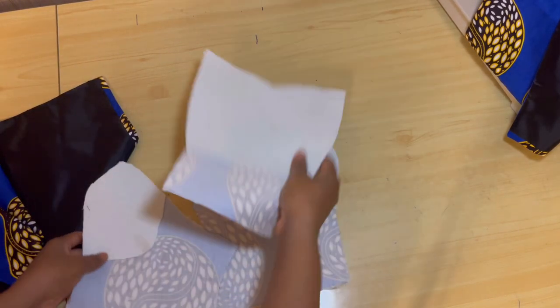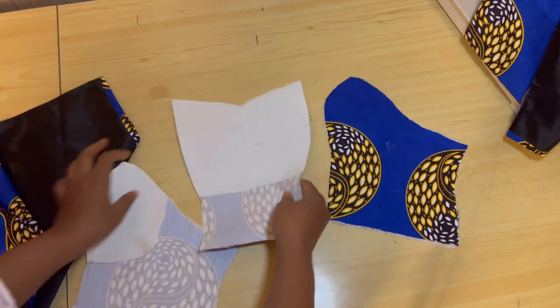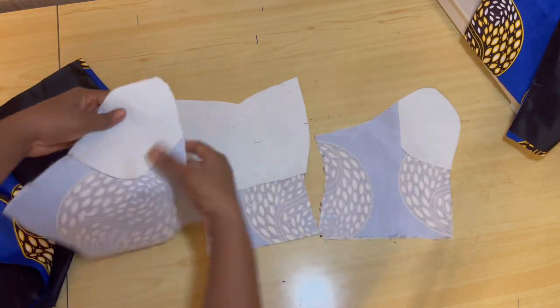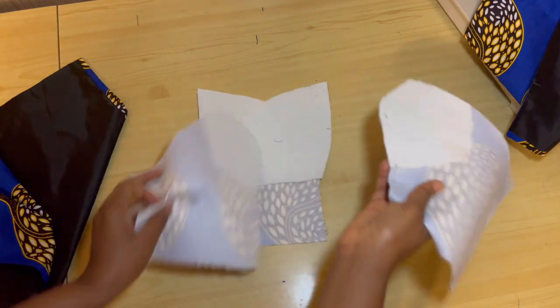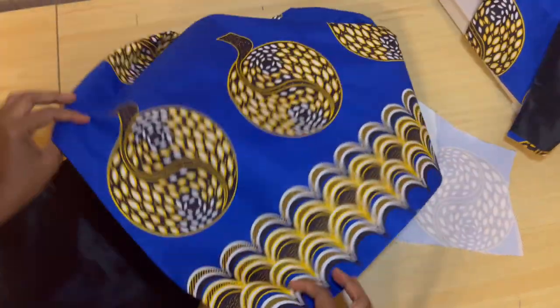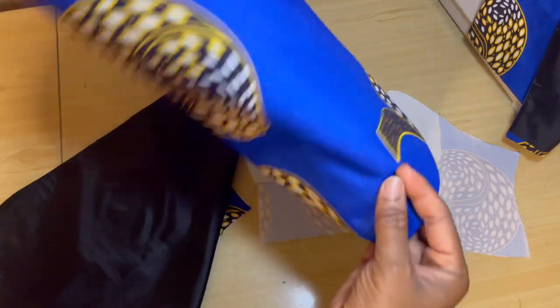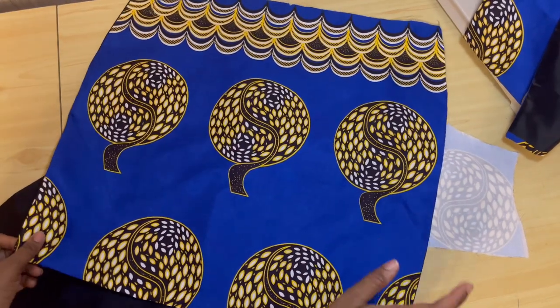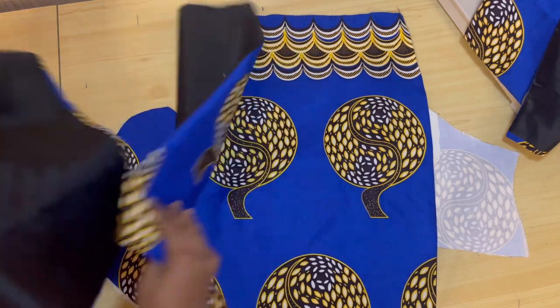I've gone ahead to cut out the upper body, which is the strapless bustier, and I've also padded it. If you're here to see how to draft your strapless bustier and how to pad it, check the description box for the link. And if you're here to see how to draft your basic skirt pattern, also check the description box for that link.